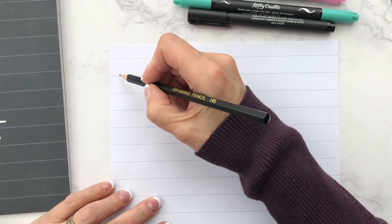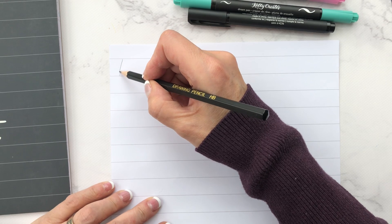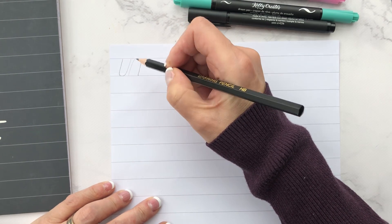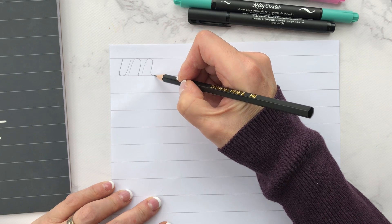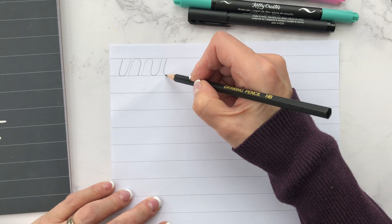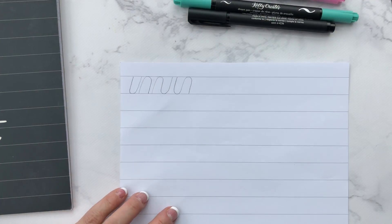So as you know, basic strokes are what we build calligraphy on — the underturn, the overturn, and the compound curve. I'm just drawing them with my pencil without pressure, and the reverse compound curve. And you can practice this exercise without your brush pens.